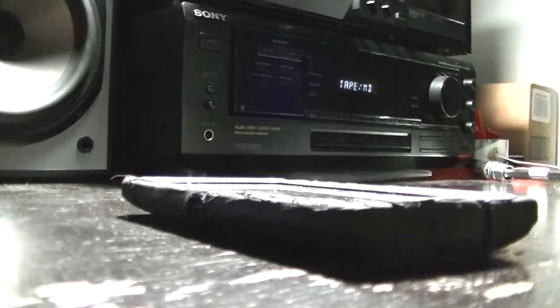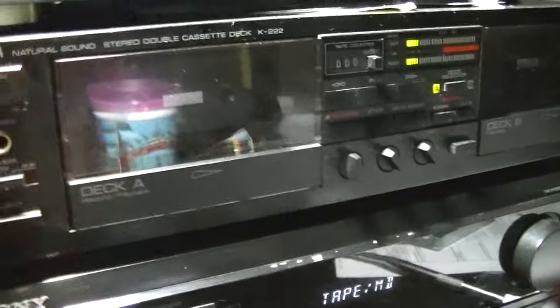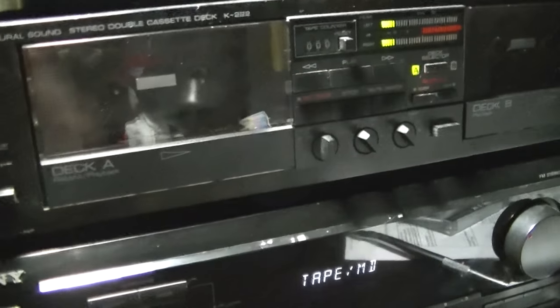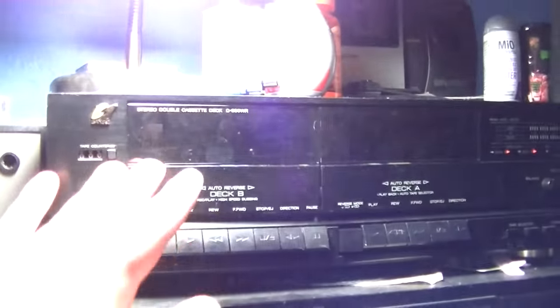The tape deck that we'll be using today is the Yamaha K222. The Sansui doesn't record for some reason, but the deck we'll be using to record these tapes is this one. It's probably the best deck I have for recording. It's an amazing player — it has auto reverse and it sounds really clear. These two sound about the same, but I've gotten used to the sound of this one opposed to the other.